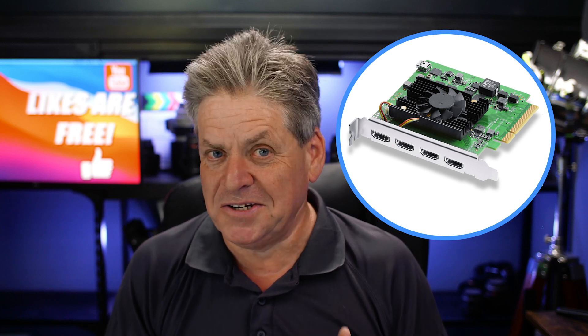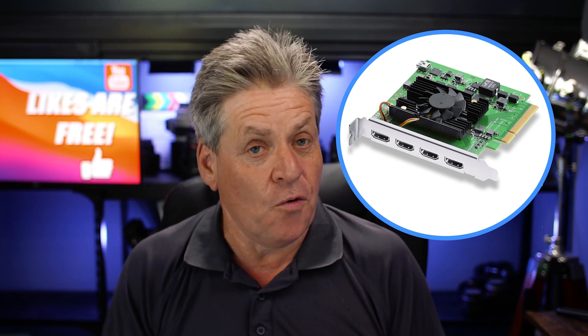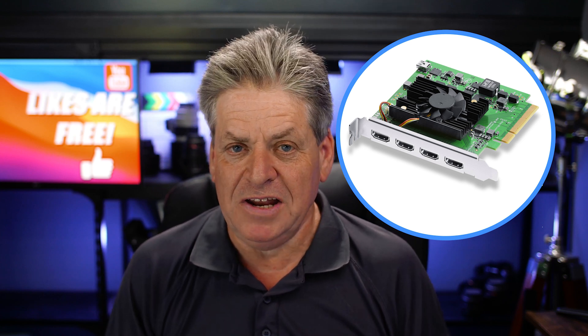But if you want to connect more cameras, here's the solution: you're going to need a Blackmagic Decklink Quad HDMI capture card — that's a mouthful. It's got four HDMI inputs and even a little fan to keep it cool. There are other companies that make cards like this; in fact, Elgato makes one, though I've never used it so I don't know whether it would work. It likely would — I can't see why not — but for this video I'm using the Blackmagic card because I've already got one.